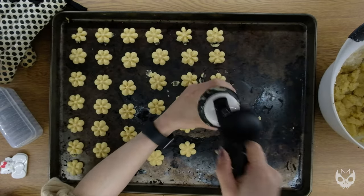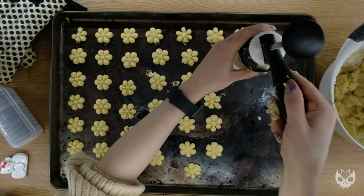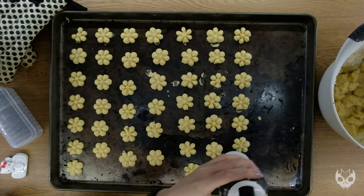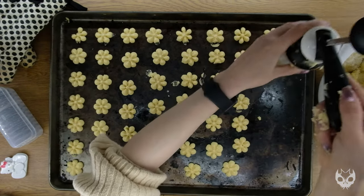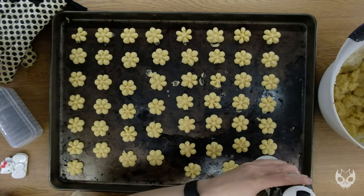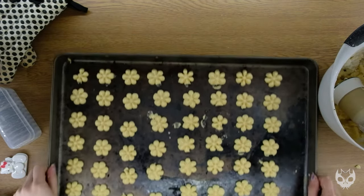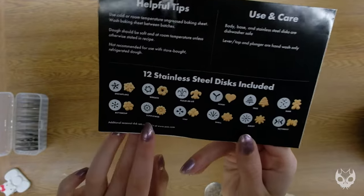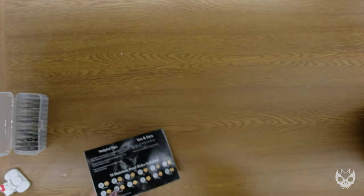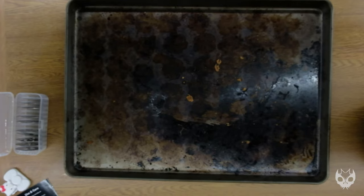The dough in this particular recipe really doesn't expand much — the cookies pretty much keep their shape, so you can put them as close together as you possibly can, because what you see is pretty much what you get. Now we'll pop this into the oven for about 8 to 10 minutes until the edges are just barely golden. We really don't want to overbake these. Once you take out the cookies, if you don't have another pan, make sure your tray has completely cooled before you add your second batch of cookies.